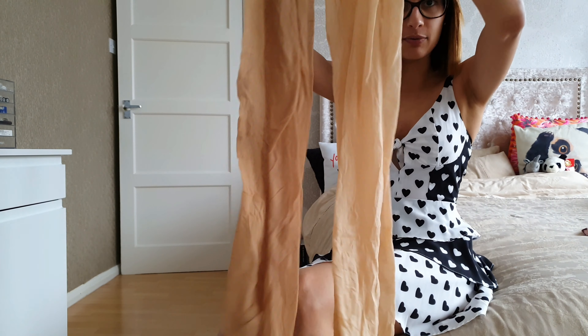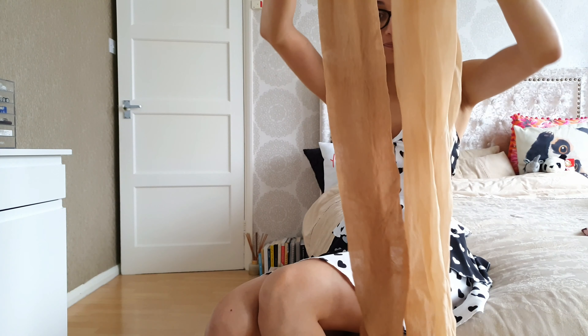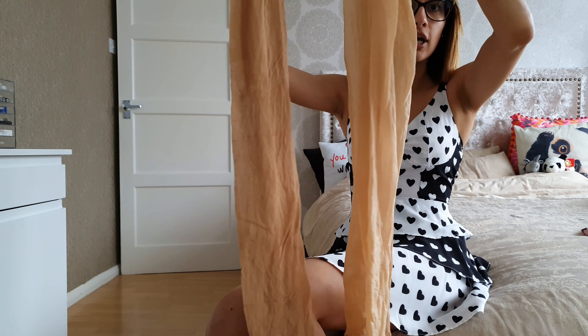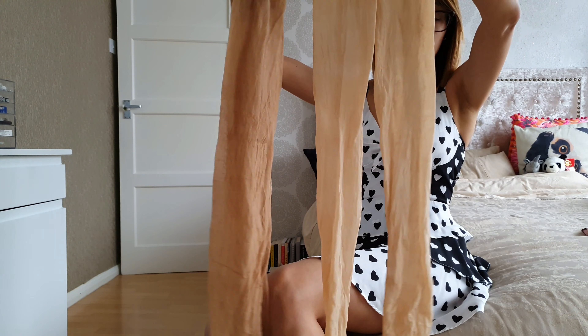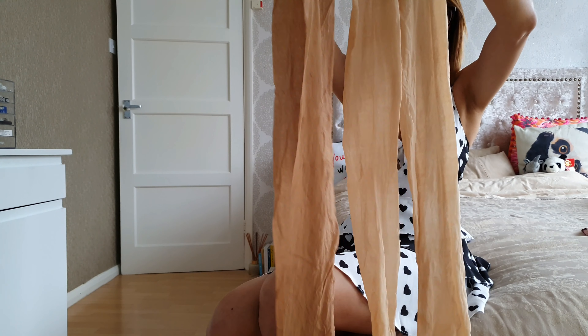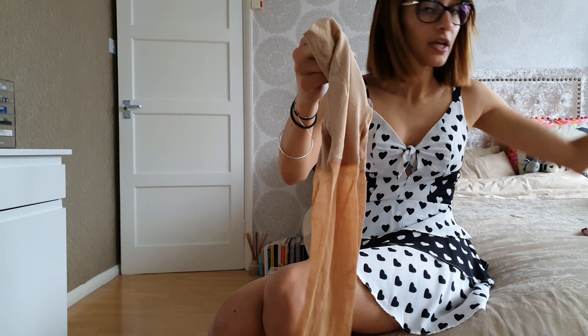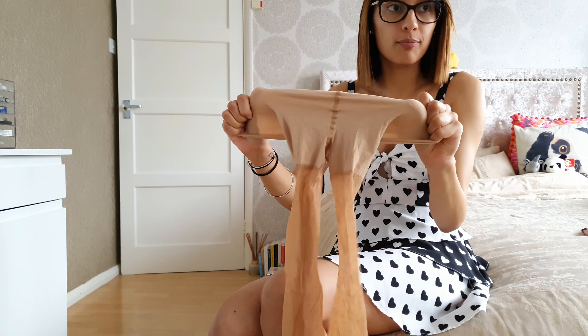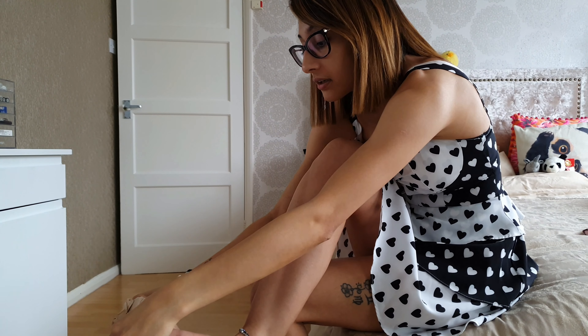I wanted to show you the difference between the nude and the tan — it's a huge difference already. The tan has obviously got a bit more colour to it. The nude is just very light, whereas the tan has more colour. I'm happy with this — I feel like I'm going to like this one. Exactly the same construction as the nude: really soft, really stretchy, identical pairs just in different colours.